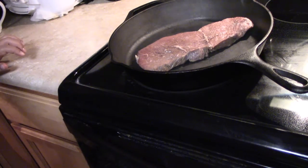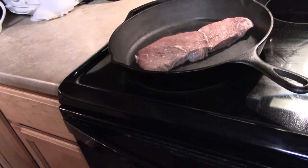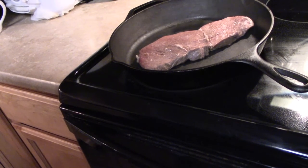Now we're going to take it and put it in the oven. I'll be back — it's going to cook in the oven for roughly 15 minutes at 400 degrees.